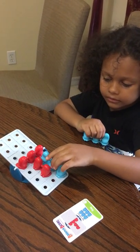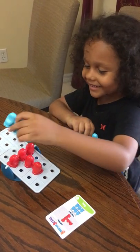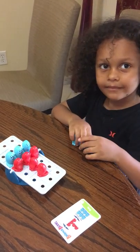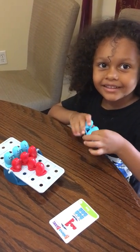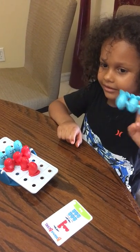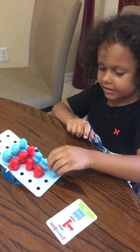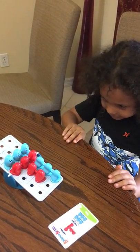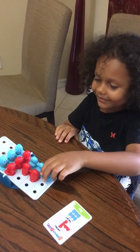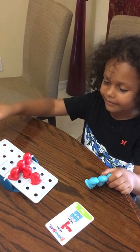Did that work? No, try again. It did work, but you still have to put the other blue bean on there. So where are you going to put that blue bean? Okay, did that work? No. Try moving the other blue one — no, put that one back. You have to put it on the seesaw.